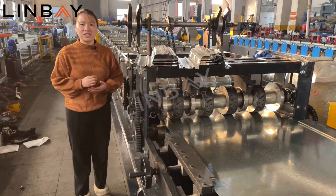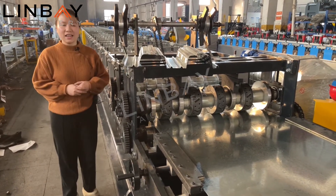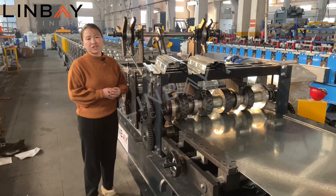This reforming machine has 13 reforming stations, and the total reforming line length is around 25 meters long. So let's have a look at this very big reforming machine.